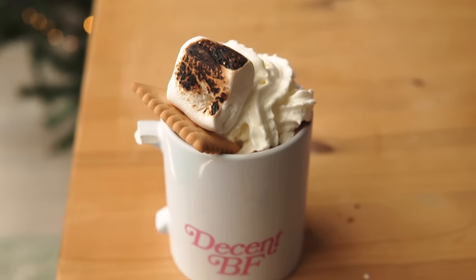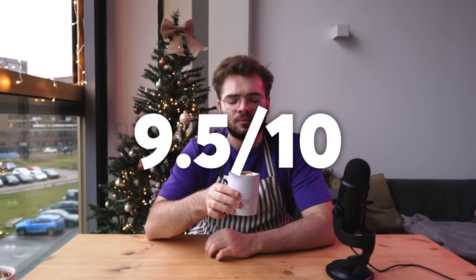Oh my god. Whoa, that is excellent. Andrew, what have you done? There's something about this that is really good — like deep in flavor. I have to give this a 9.5. I'm gonna leave room for something better, but 9.5 for this. God, I drank so much hot chocolate.